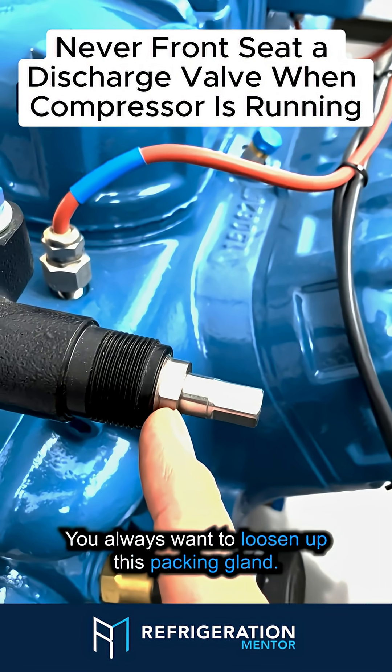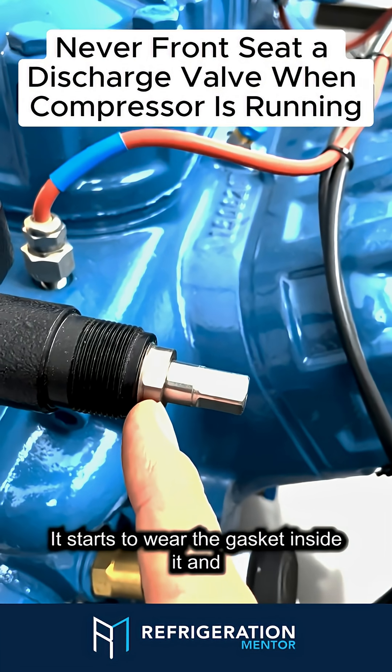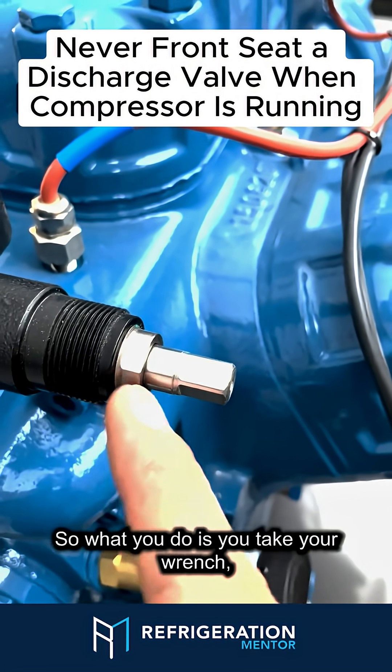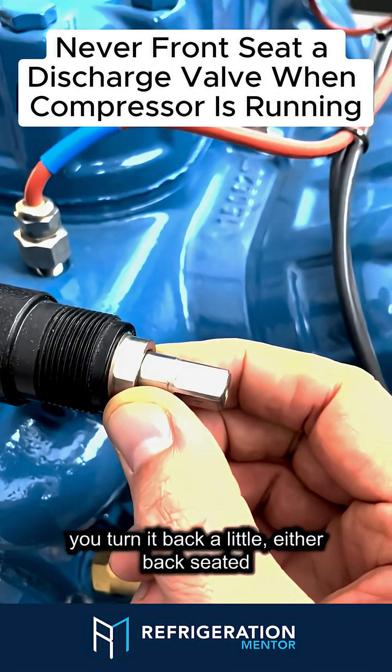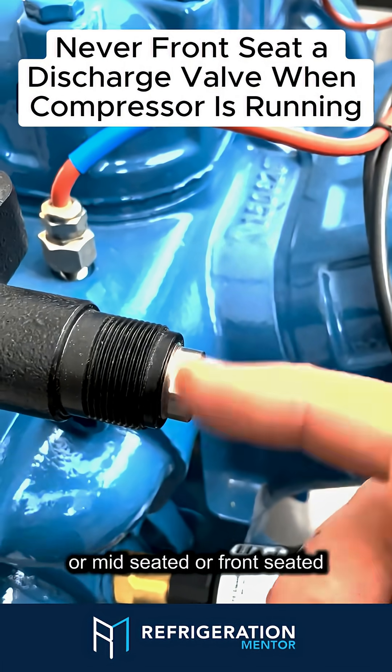You always want to loosen up this packing gland. If you do not loosen this up, what happens is it starts to wear the gasket inside it, and over time you'll get a leak right here. So what you do is you take your wrench and turn it back a little.